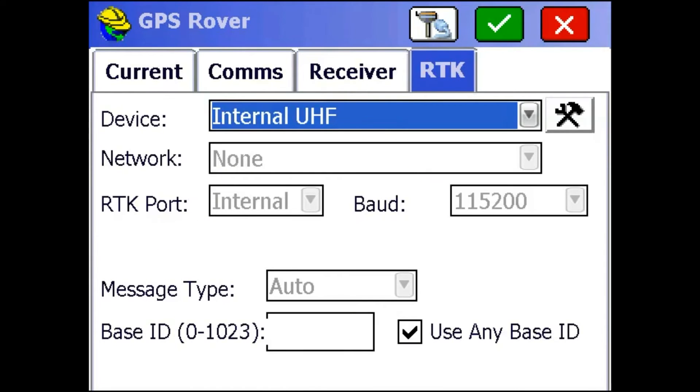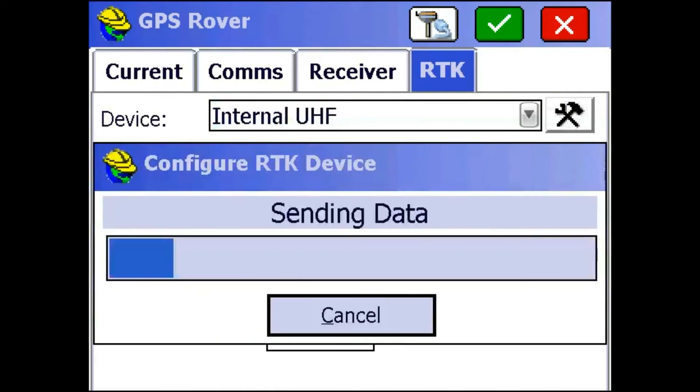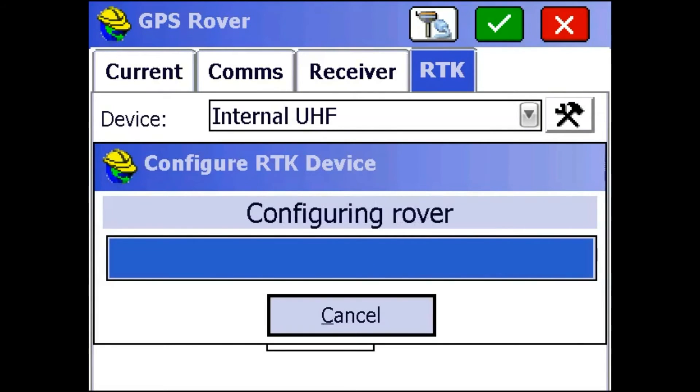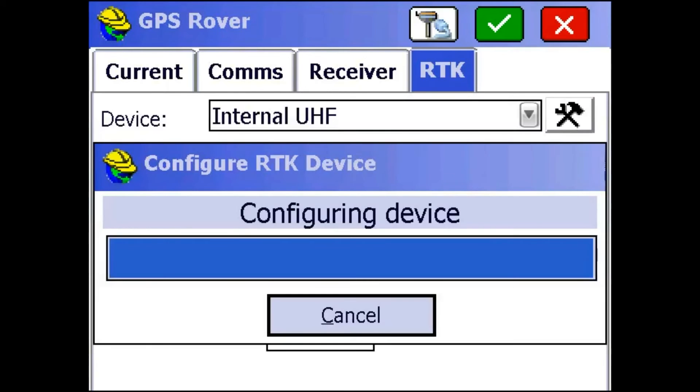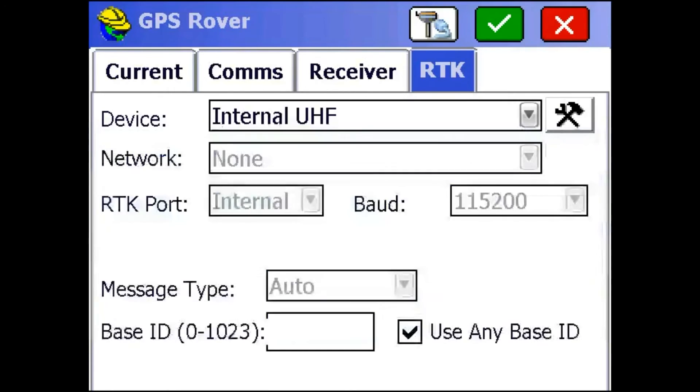Then move on to the RTK tab. For the Rover we're going to want to use the internal UHF radio. I'm just going to click this wrench button next to that to configure the settings. In here we just want to make sure our protocol is PC1 and that our channel is on the same frequency as our external radio. Mine already is, so I'm just going to hit the green check mark up top to set up the radio. Once that's done, I'm just going to hit the green check mark again and that's going to finish setting up the Rover.